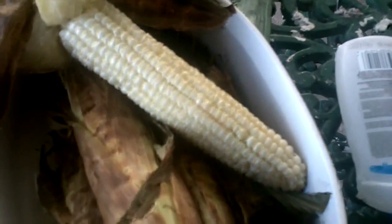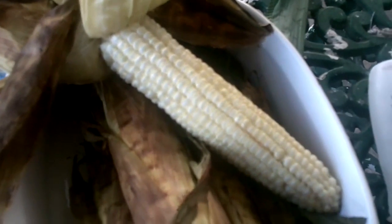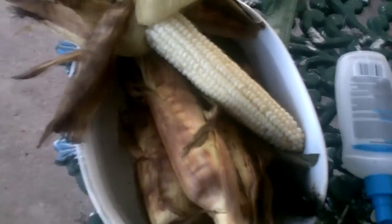Looks pretty perfect to me. Very hot, very ready. Looks like good corn.